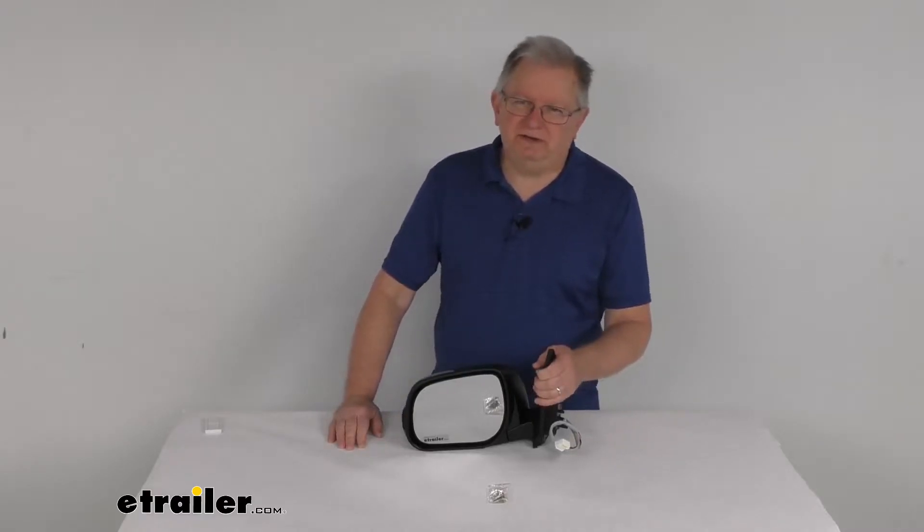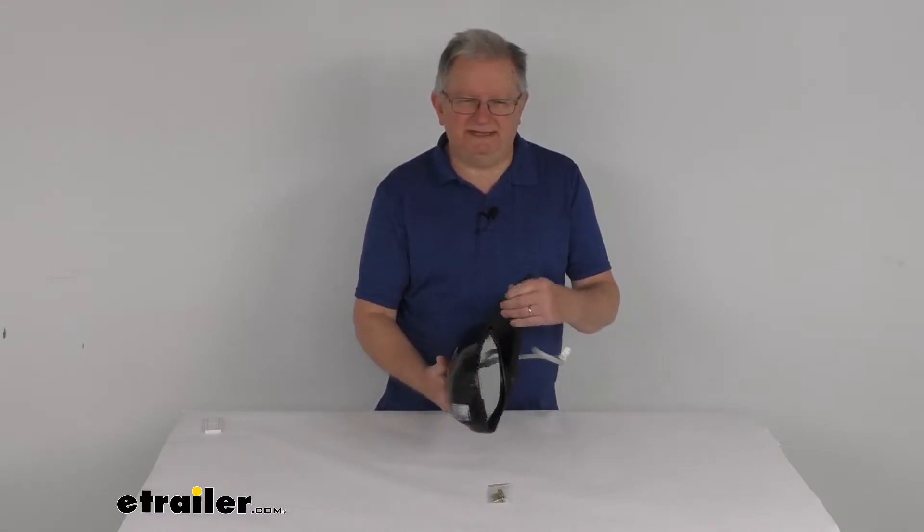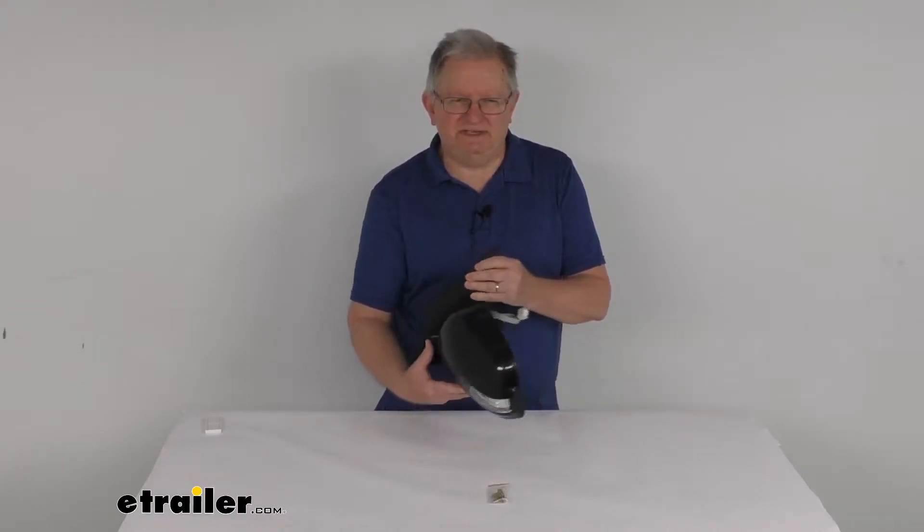Hello everybody, this is Jeff at eTrailer.com. Today we're going to take a look at this K-Source driver side replacement electric side mirror with the heat and turn signal functions.